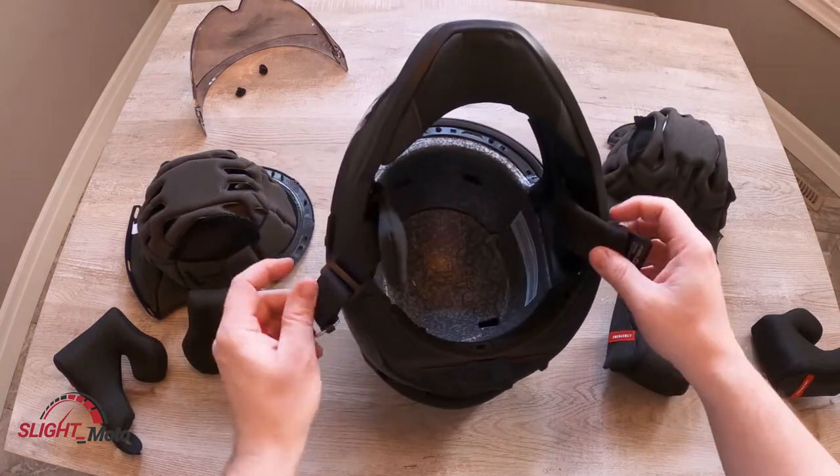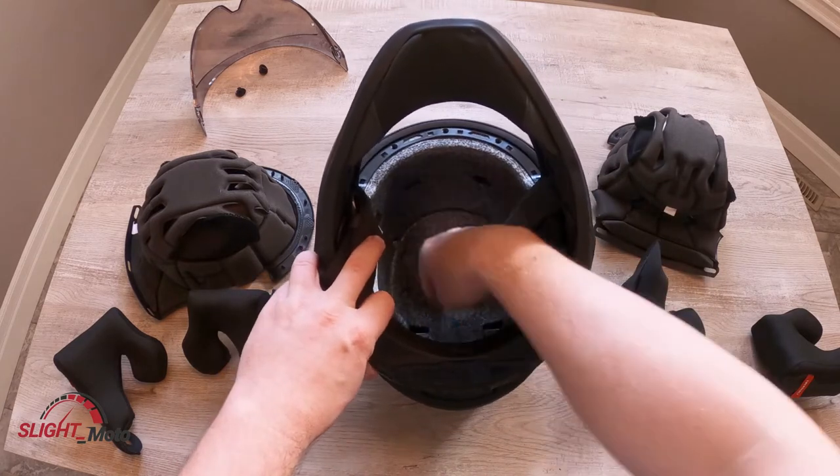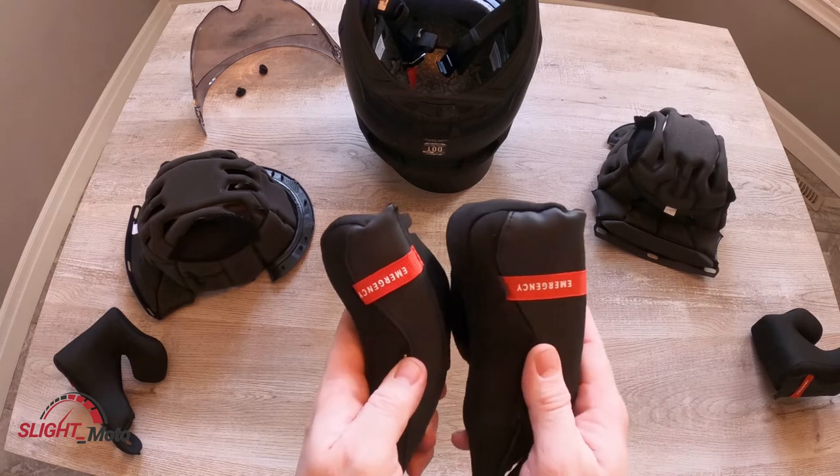They do have vent plugs — if you have vent plugs it's easy to do. They'll be here, here, and then the two in the back right there. That would be basically the difference between the two.